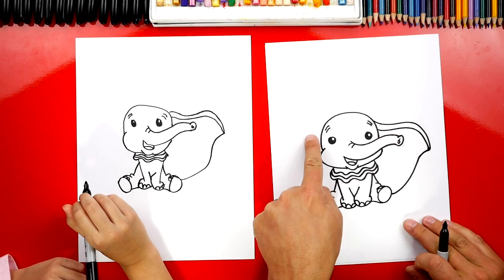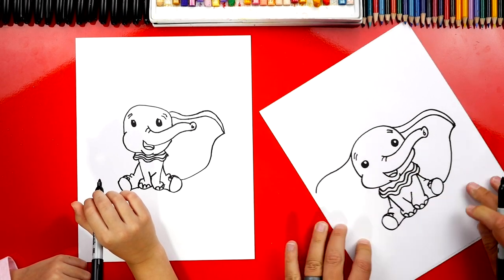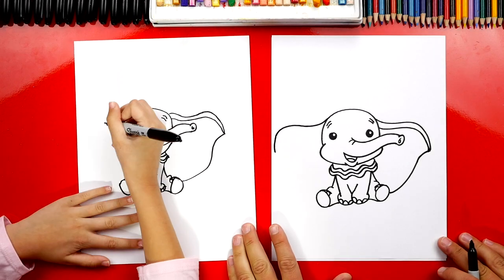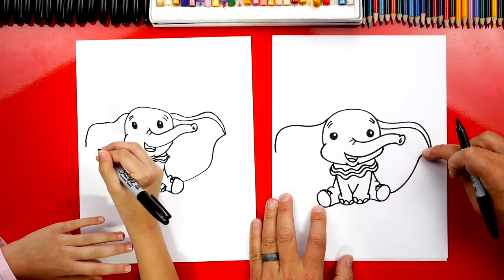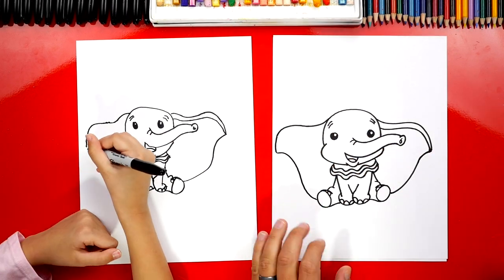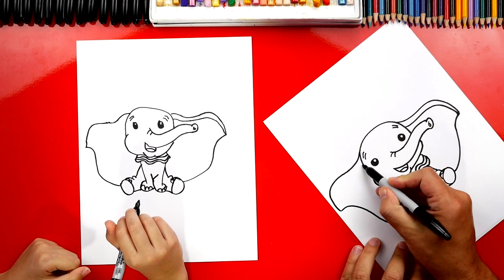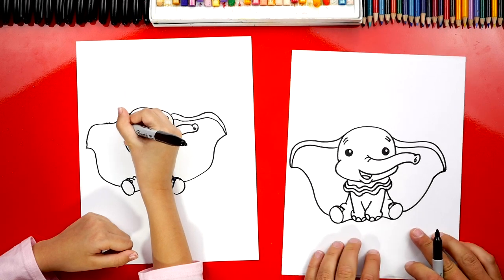Now let's repeat those same steps over here on the left side. We're going to come down and then down some more — I'm going to come down even more. I'm getting close to the edge of the paper, running out of room. And then down. And then we're going to draw this curve right here, so we're going to come in, down, and then connect to his foot. Then we're going to draw the inside line — we'll start here and as we get closer to the end, we're going to get closer to the outside of his ear.